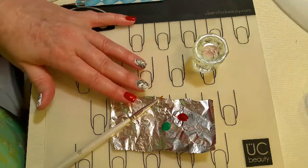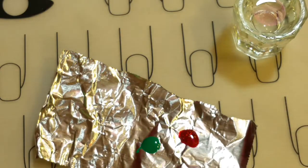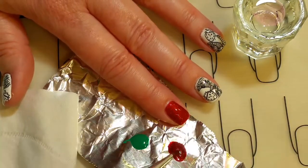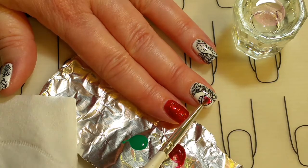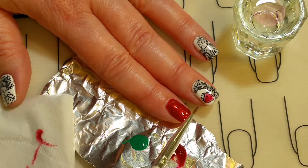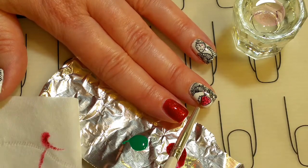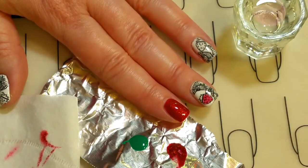Everything's already been top-coated with the shiny no-clean top coat. To get the watercolor effect, I just dip my brush in the alcohol, swirl it in the polish to get a little color — these are small images so it won't take very much — and then just dab it in. If you want more color, wipe off some of the alcohol and dab more in. If you need less color, just add more alcohol.